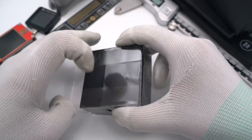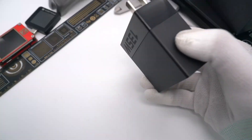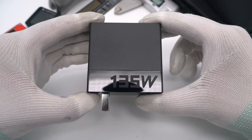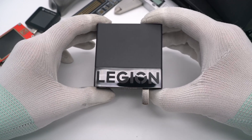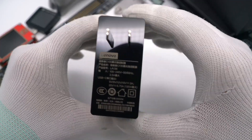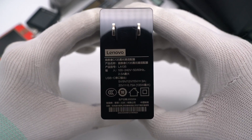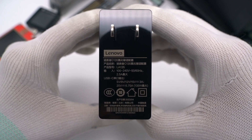Let's remove the plastic film. This charger adopts a traditional shape and looks like a black brick. The 135W and Legion branding are on the front and back. This charger adopts fixed prongs and the model is LA135. It supports input of 100-240V, 50-60Hz, 2.5A.